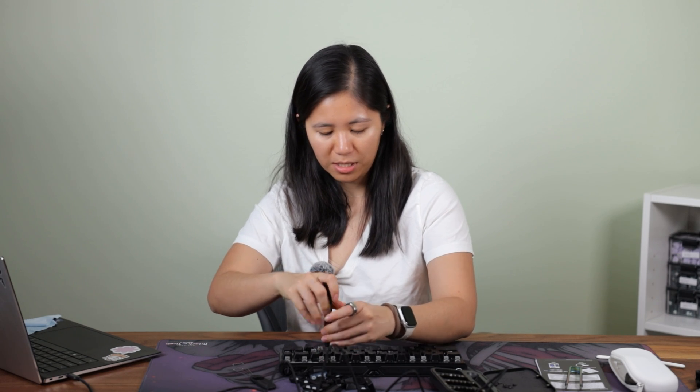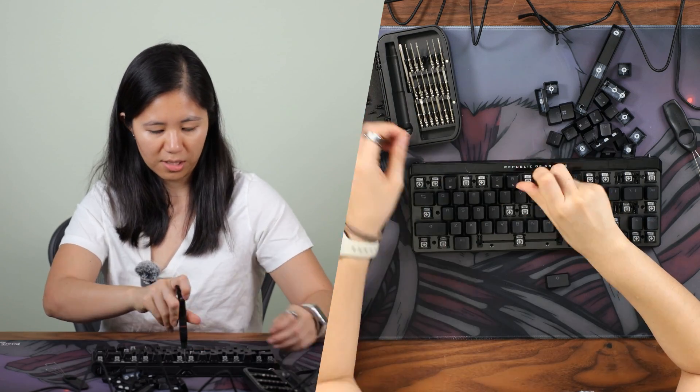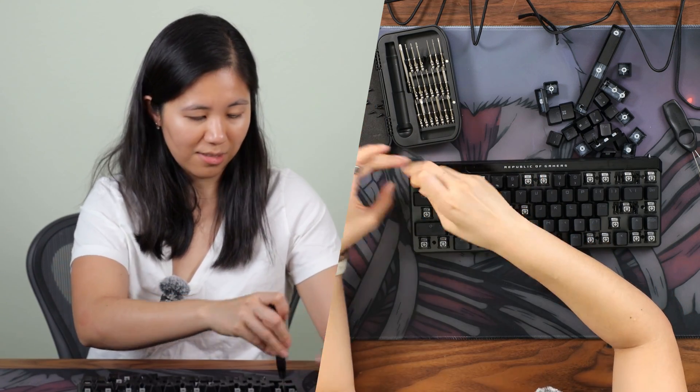It is a gasket mount, but it doesn't offer the same flexible typing experience as a typical gasket mount would. However, it does dampen a lot of the pinging sounds. With the lubed switches, all the layers of foam, and the bottom case, it sounds pretty decent when you type.